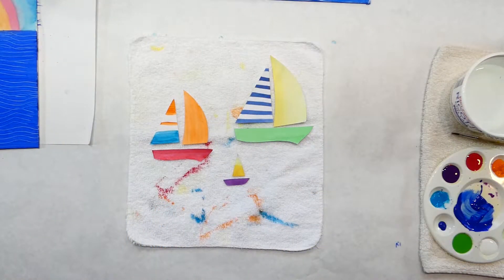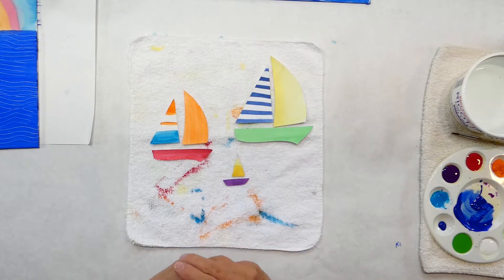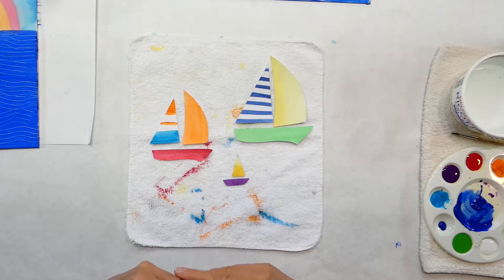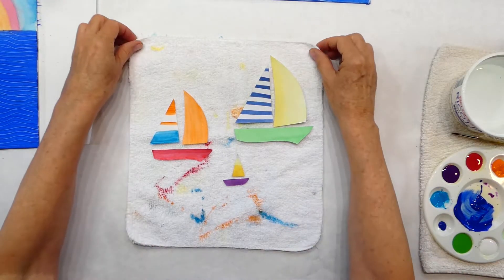Hi, I'm Susan, welcome to Plateau Art Studio — art for kids. Welcome back to part two of Claude Monet sailboats. Your background should be dry and your boats should be dry. It might take about 15-20 minutes if you live somewhere warm, and if it's cold and rainy like here in Seattle, it could take a whole hour for something to dry.